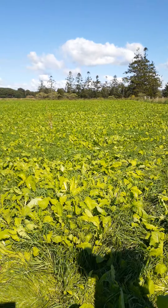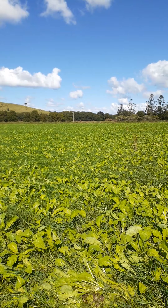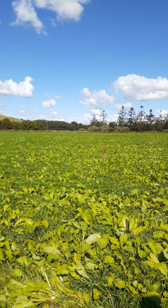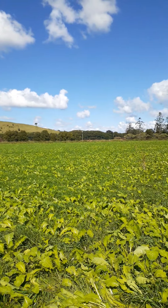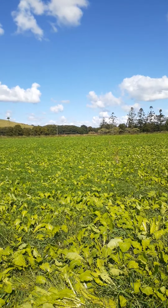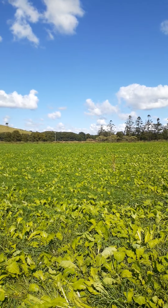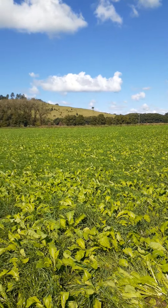This blend is available at Norco off the shelf. You can also adjust the blend — anything over a ton of seed, we can do up a blend that suits you if you want something slightly different. This one has proven to be a pretty good one as it is. We did adjust the amount of leafy turnip down a little bit this year — it was just a little bit dominant last year. Just talk to your agronomist at Norco if you want to do something like this next year.